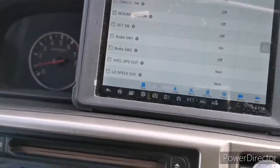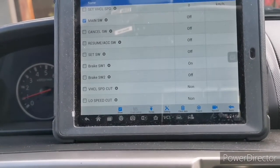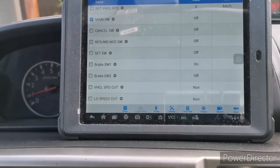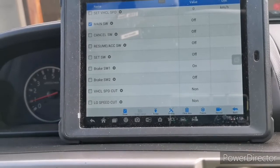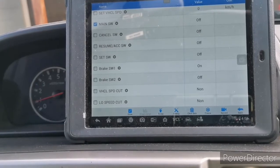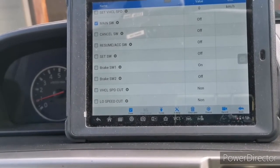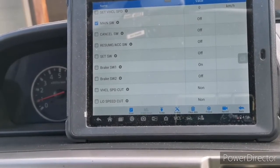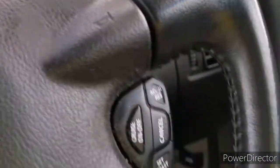Brake switch one is back on and brake switch two is turned off. So it tells us that the brake switches are working. This brake switch function is: when you apply the brakes, it cancels the cruise control. The computer is monitoring whether they are working, so once they are not working the computer will set a fault and disable cruise control.